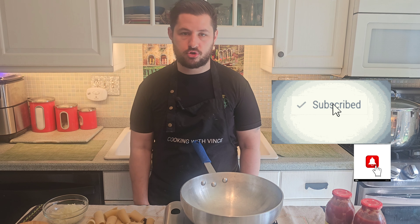All right, everybody. Today we're doing a new video. Welcome to Cooking with Vince Live. If you're new here, please like and subscribe to the channel. It'd be highly appreciated.